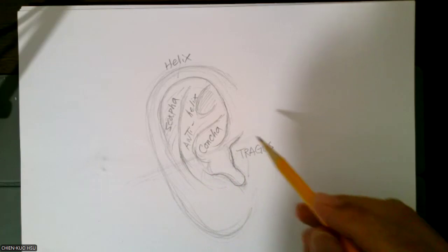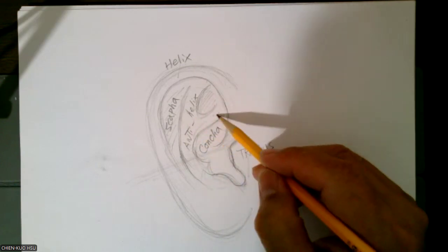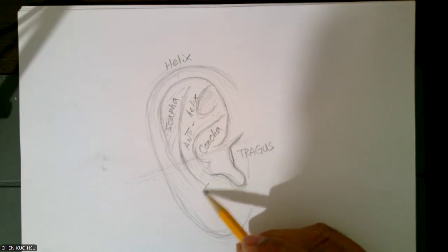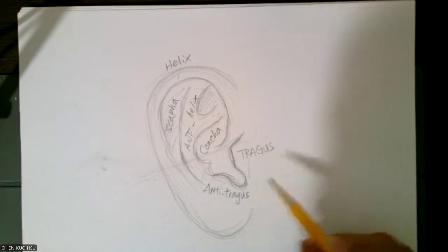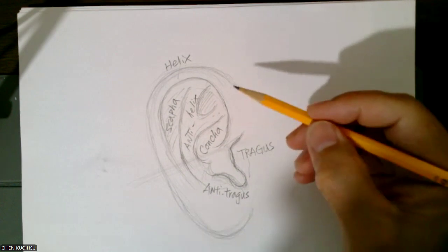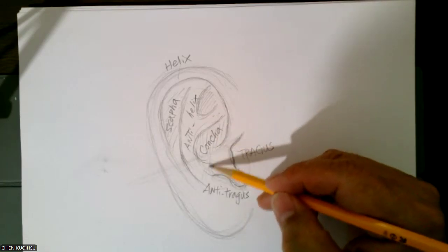Let me see. Hold on. So these are tragus, anti-helix, anti-helix, this one too, right? But here, this one has a little bit of problem — this one is called anti-tragus. Little piece here, anti-tragus. Inside this piece here, this dark spot here, we call it concha.